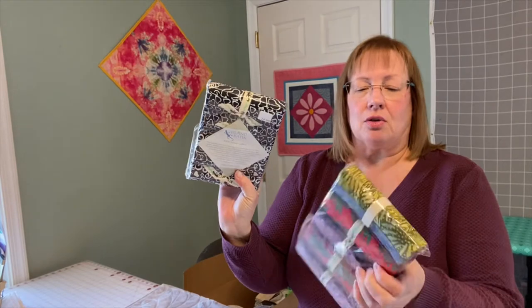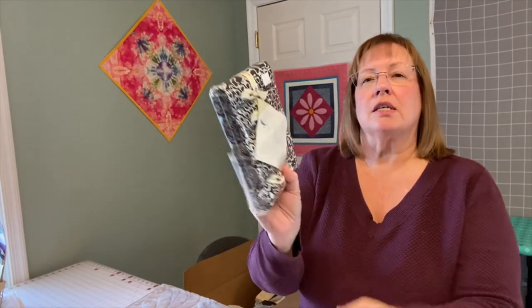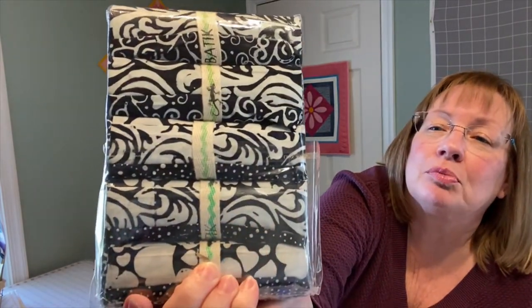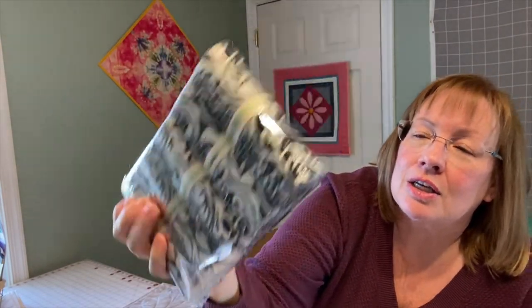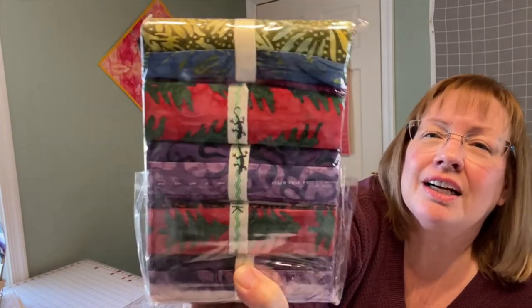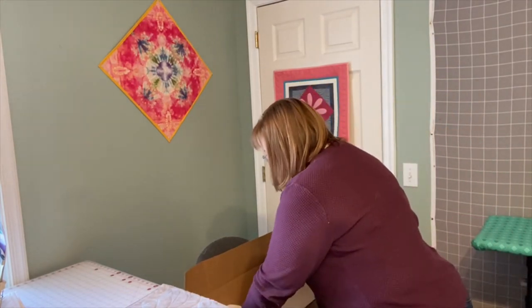Next I have some stash builder fabrics. This is great because you have all these little rolls — they're a super great way to build on your stash. These are super pretty; they are black and white in all different prints. Each roll has several different prints in it. This one looks like mostly plums and purples on one side, but if you flip it around there are definitely some different colors in there.